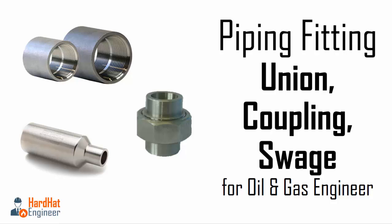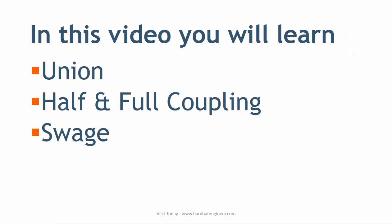Welcome to Hard Hat Engineer. I am Varun Patil. In this video, I am going to teach you about pipe fitting. In part 3 of this video series, I will teach you about Union, Coupling, and Swage.